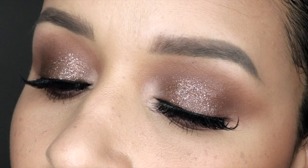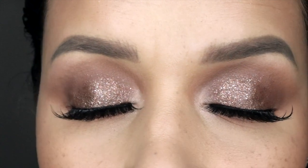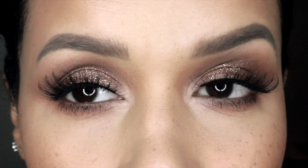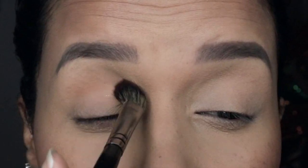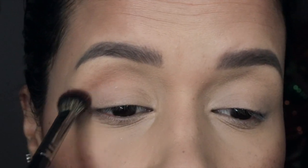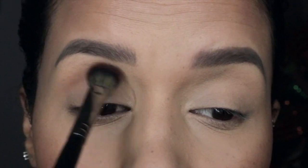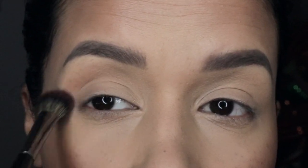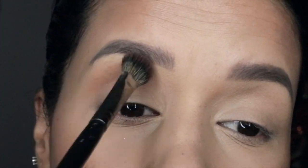Hello there beautiful people and welcome back to my channel! For this video we are creating this beautiful brown glittery look using the Atati Beauty palette volume one. The first brush I'm going to use is the Morphe E30 — it's a very fluffy brush. I'm picking up very little product and jumping in to apply soothe in the matte finish to the crease area on both eyes.